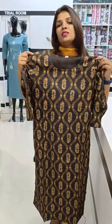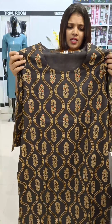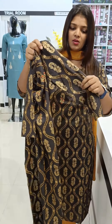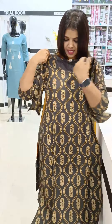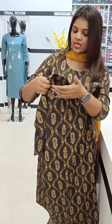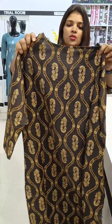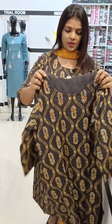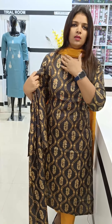There is a length of 45–46 inches in the top, without lining. The garment features a slit on the side, three-fourth sleeves, a printed back portion, and various neck options including normal neck and high neck.